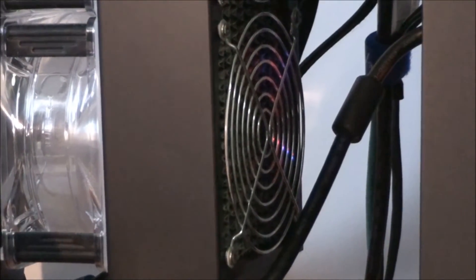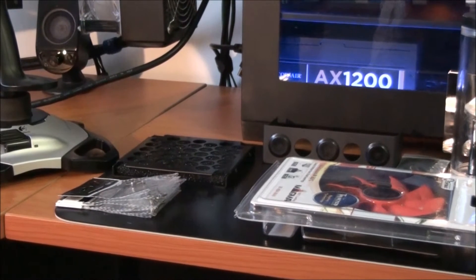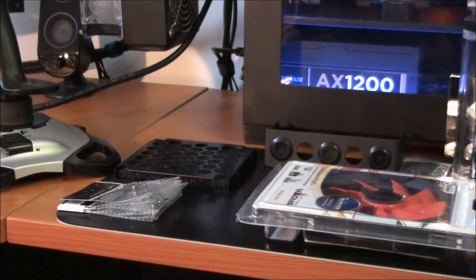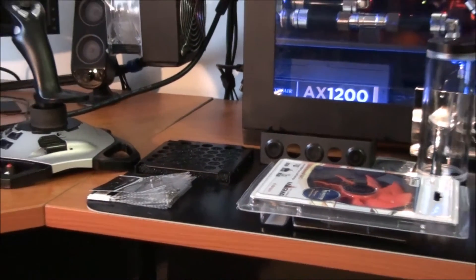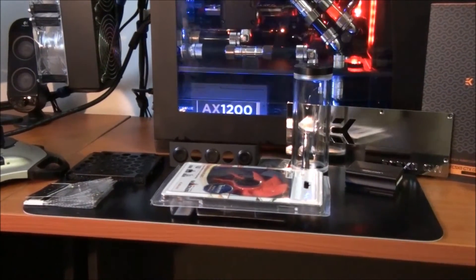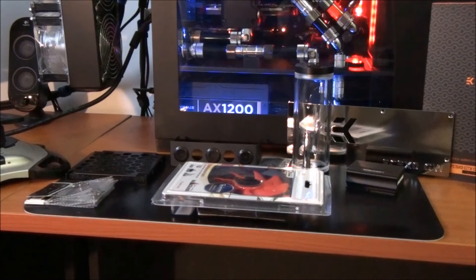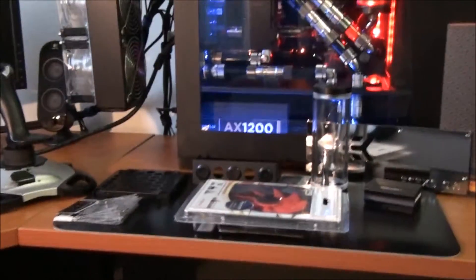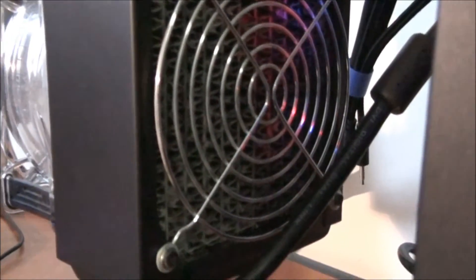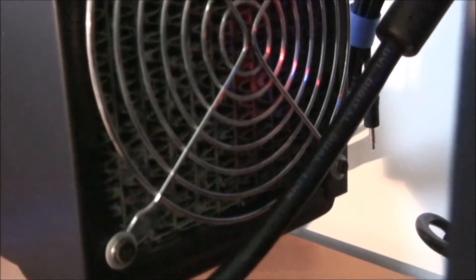The biggest problem with dust filters is that they really reduce airflow. Everything I've tried to use so far has reduced airflow too much — like those Bits Power mesh panels and things, really bad for airflow. I know it seems a bit bulky and a bit of a weird idea, but I think it's going to be the best thing. I cleaned these things about six weeks ago and you can see how caked it is already.